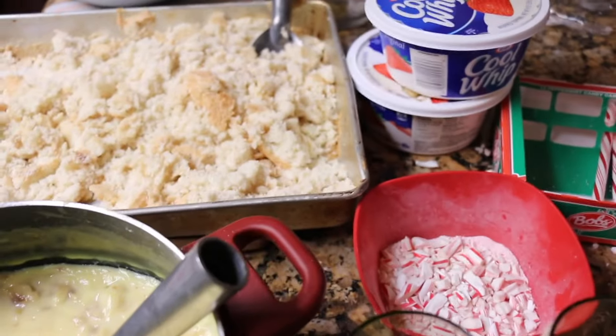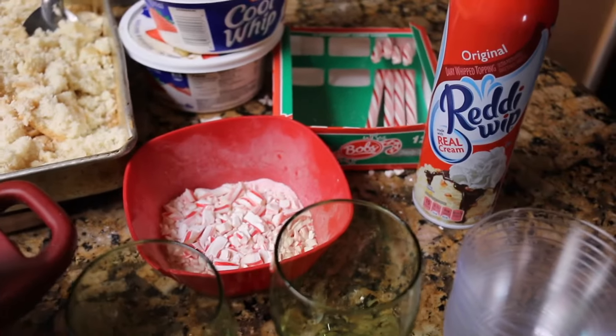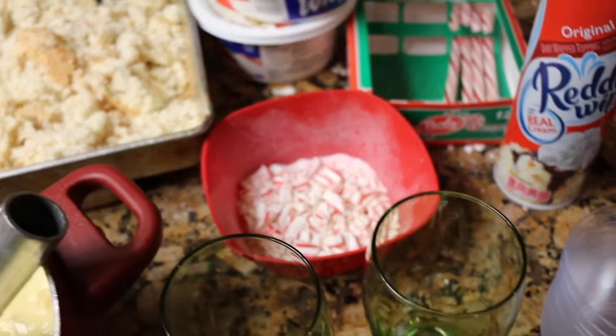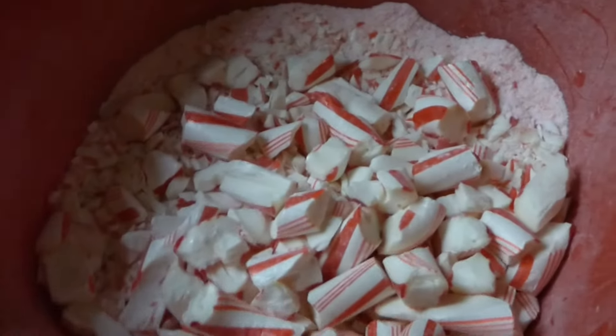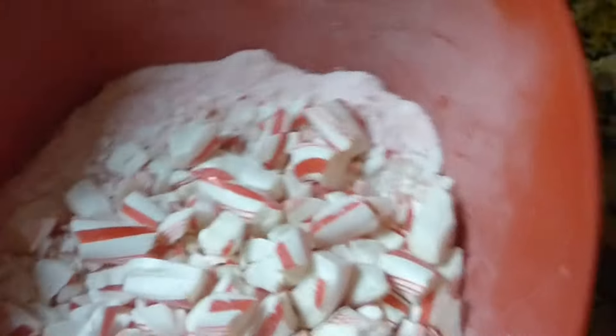Okay, now we have everything ready: we have the banana cream pudding, the cake all crumbled up, the cool whip is all nice and thawed, we have some whipped topping, some crushed candy canes, and some fruit. There are our crushed candy canes — we have some really fine crushed candy canes and some a little bit more chunky — just a bunch of candy canes like that, and we're going to be using these for the topping.